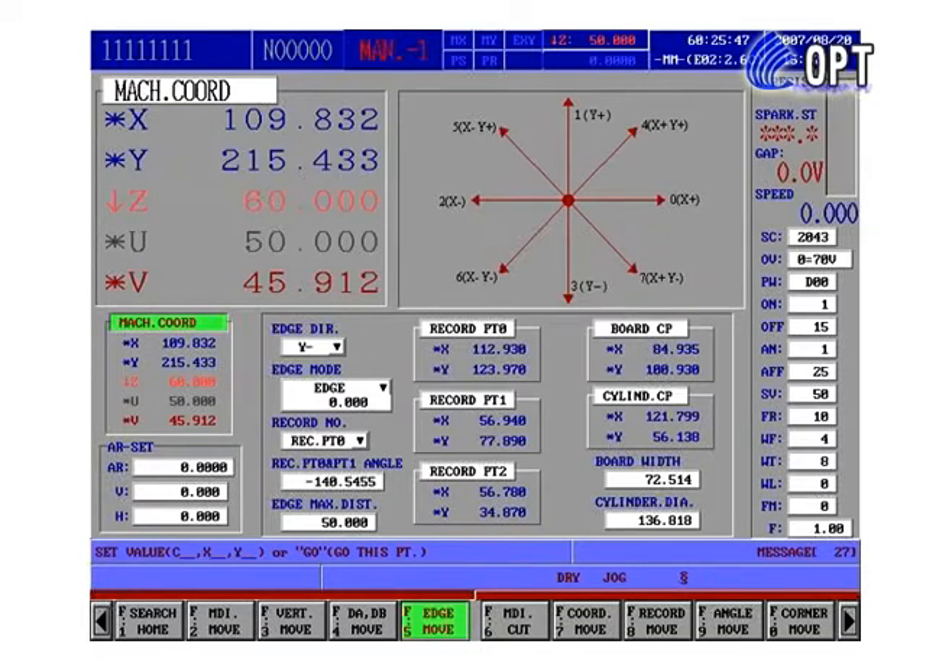Step 2: Set specialty as code. If using AC power, PW equals A01. If using DC power, set PW equals D01. The other conditions are as follows: ON equals 1, OFF equals 15, AN equals 1, AFF equals 15, SV equals 50, FR equals 10, WF equals 5, WT equals 10, WL equals 0. Set WT equals 10 for diameter 0.20 wire. Set WT equals 12 for diameter 0.25 wire.